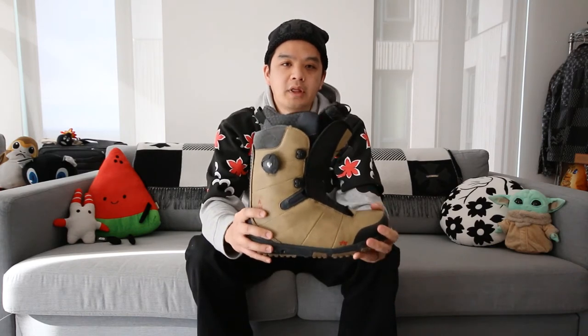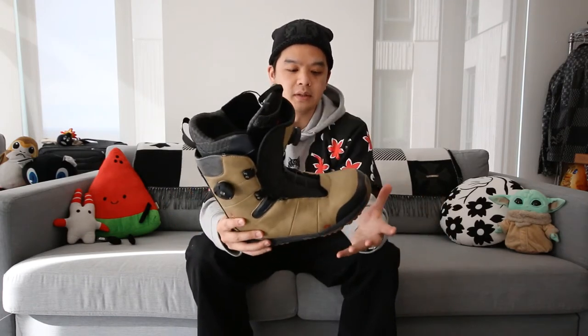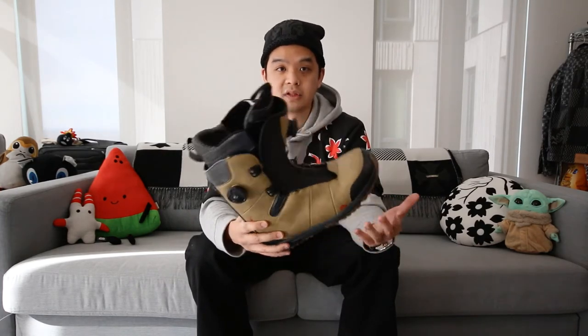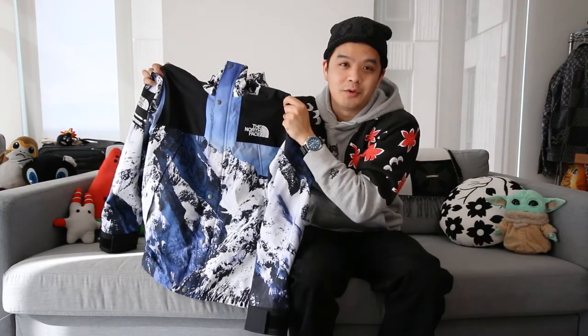I typically wear a size 10 for almost all sneakers, so size 9 is smaller than what I'd usually wear. To balance that out, the guy at the shop helped me get a replacement insole that is not only super comfortable but is actually thinner than the stock insole. Because of the thinner insole, it helps bridge that size gap — at first it was a little too snug, but with the new insole it fits a little larger than a true size 9, which works out great with the BOA system.